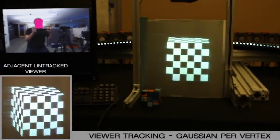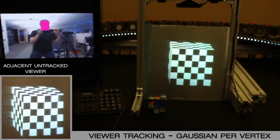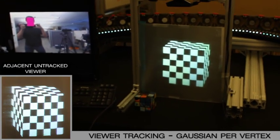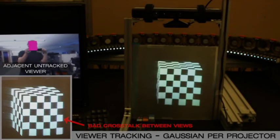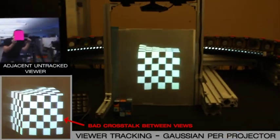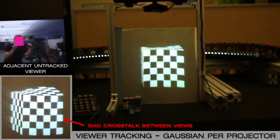Our interpolation algorithm also reduces crosstalk for nearby untracked viewers. With per-vertex viewer interpolation, the untracked static view in the bottom left remains unaffected by a nearby tracked viewer. If we use a constant height per projector frame, the untracked viewer sees significant distortion whenever the tracked viewer is in close proximity.